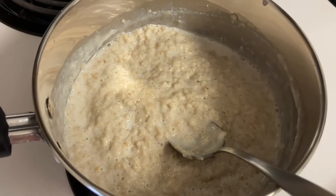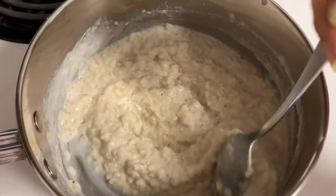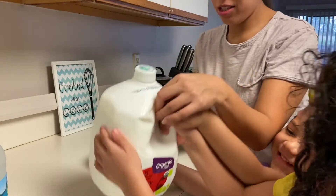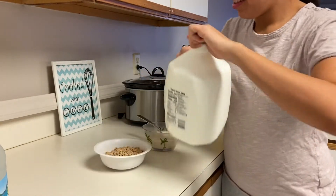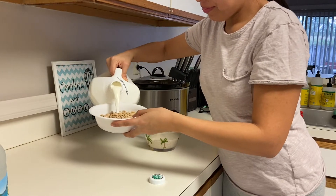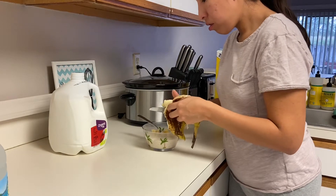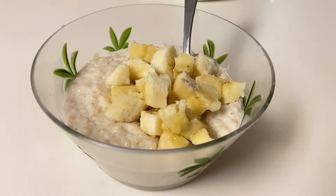And Bella's oatmeal is already done. We love to have our oatmeal with either strawberries or bananas and it tastes so yummy.